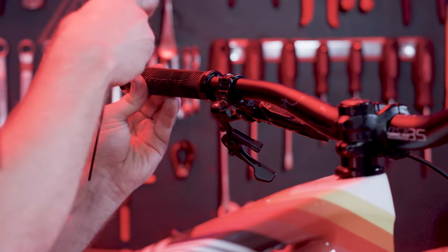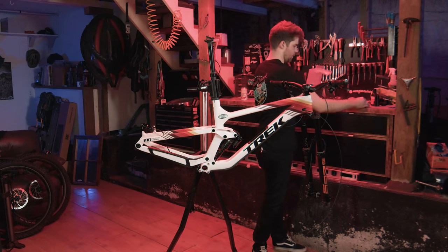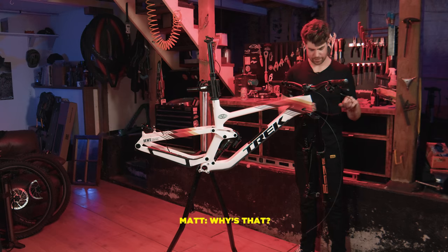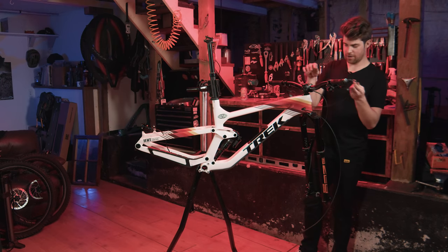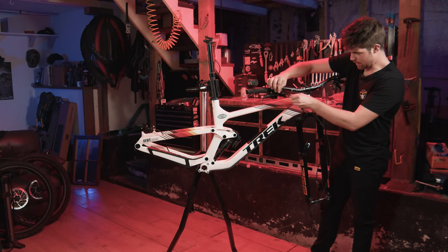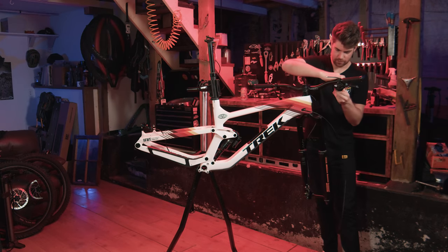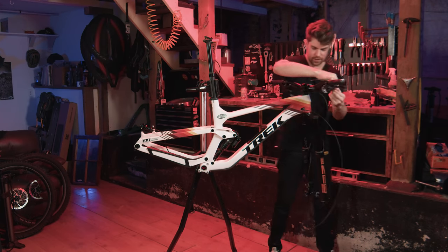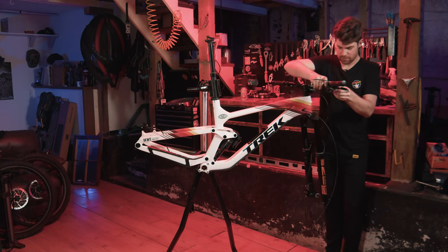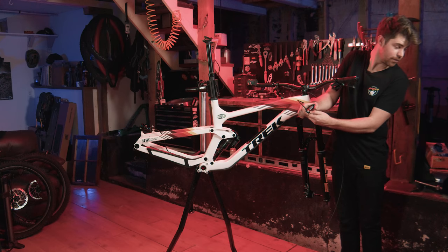We are going to cut the rear brake cable — one of the most nerve-wracking parts of any bike build, because if you get it wrong you pretty much have to get a new brake cable. I like to just mock it up and see what it's going to do in the worst-case scenario. I don't think Matt's gonna be bar-spinning this bike, so we can cut it fairly tight, and we're just gonna not look at it because it's gonna be fluid.